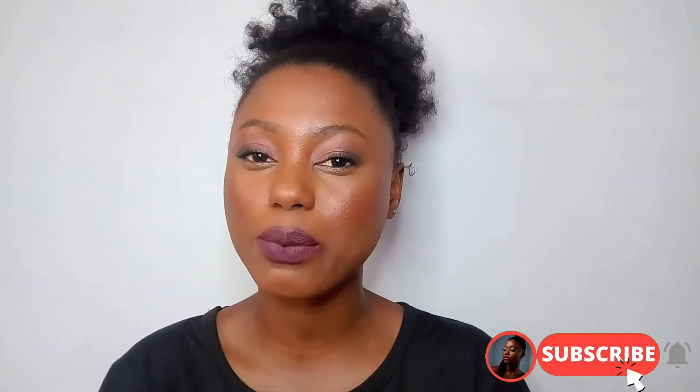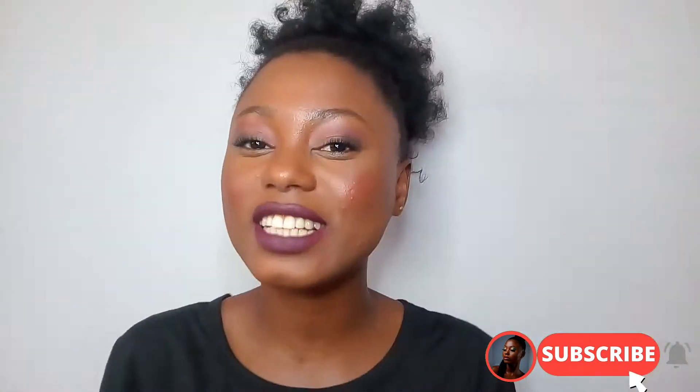Hello guys, welcome back to my channel, and if you are new to my channel, welcome! My name is Trisha. Today I'm going to be doing a very quick tutorial on how to make any lipstick matte. Make sure you are subscribed to my channel by pressing the big red subscribe button, and give this video a big thumbs up because I believe you'll find it helpful.